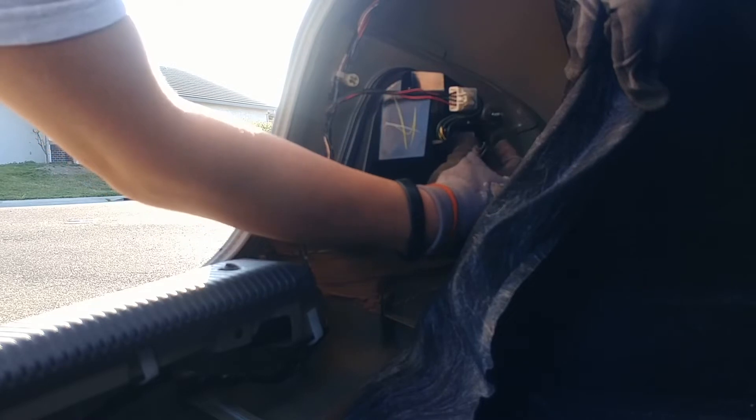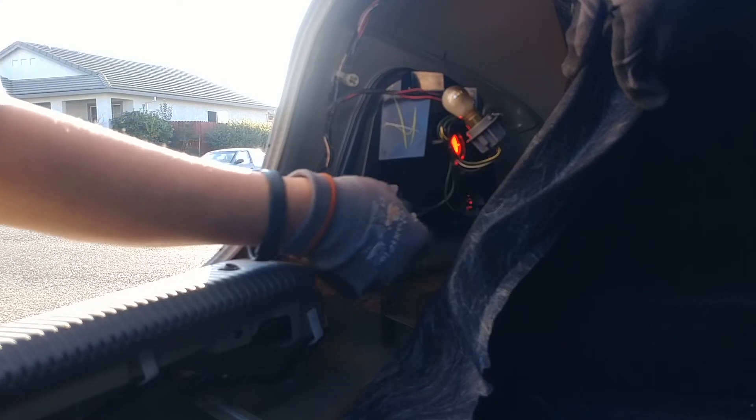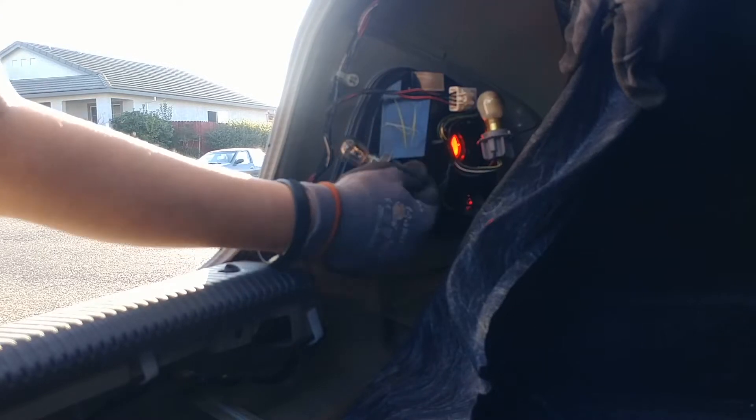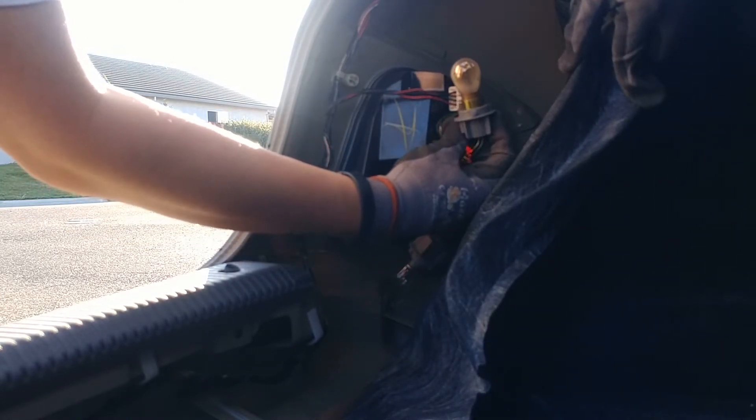There are two bulbs here. I'm going to turn them counterclockwise and pull them out. As you can see, this one looks clear and this one looks cloudy or burnt out, so I'm guessing this is the bad bulb. I'm going to go ahead and turn to the other side and do the same thing, so you're going to get to see this twice.